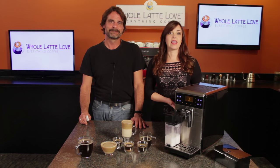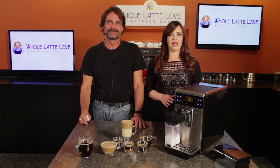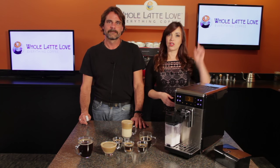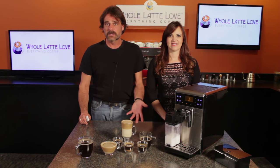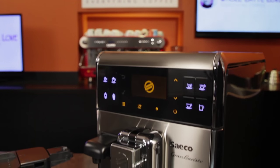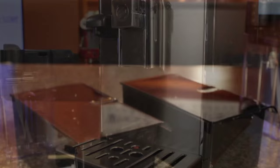Today we've got the high end model of the Grand Baristo — it's the HD8966 in steel black. You can check out our earlier video review of the lower end model using the link right up here. Internally, both versions are essentially identical. What's different are the chrome accents, some metal on the exterior, and the big one: an additional bean hopper.